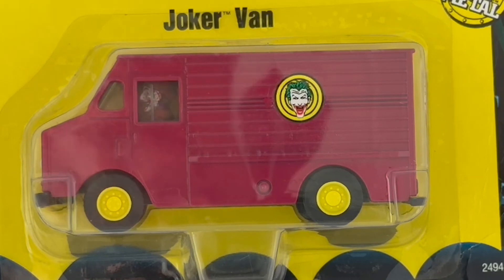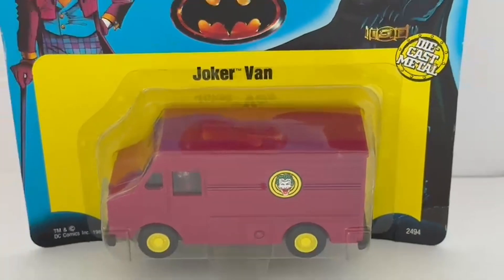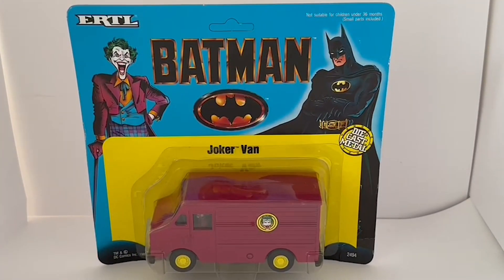Still a very nice model, and quite hard to find these days, as are all of the ERTL vehicles from the same series. As usual, we at Milestouch have managed to find a few which are currently available on the Milestouch website — just click the link below to go straight there, where you'll find this and many other Batman items and vintage toys, games and collectibles. There are over 10,000 products currently available. Don't forget to hit the subscribe button as we're uploading videos for every new item that goes onto the website. Thanks for watching and we'll see you again soon.